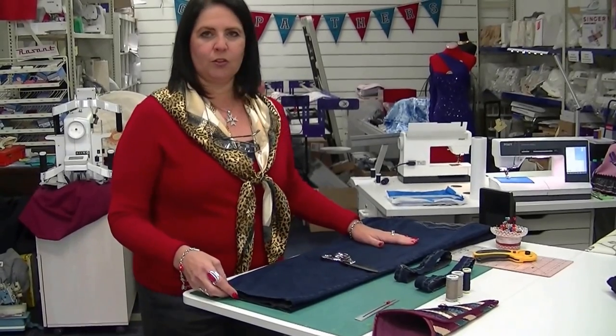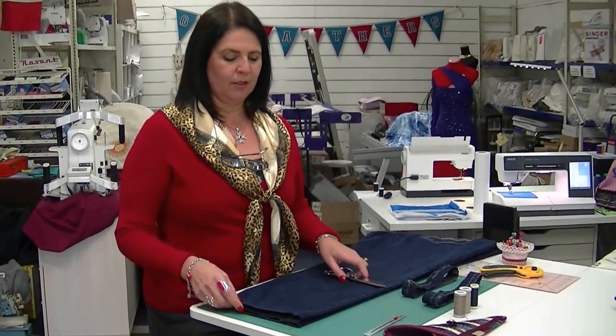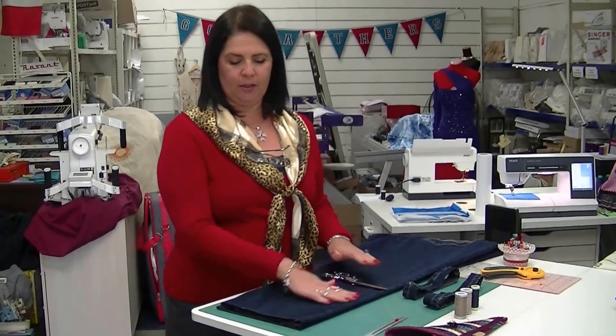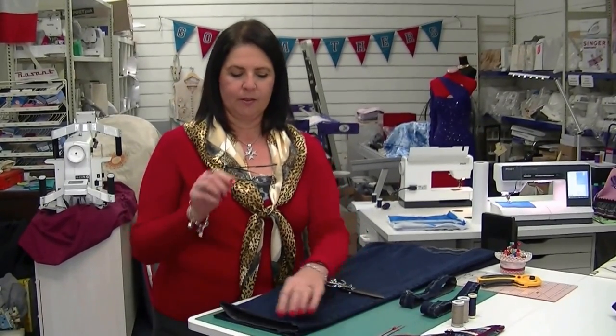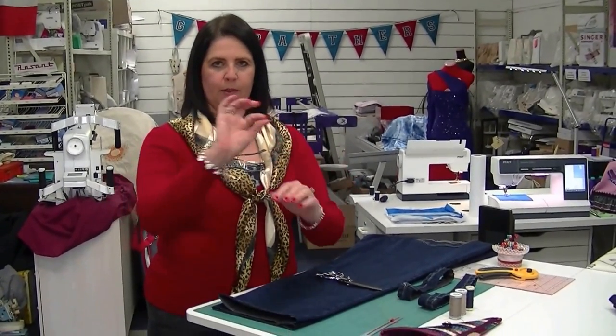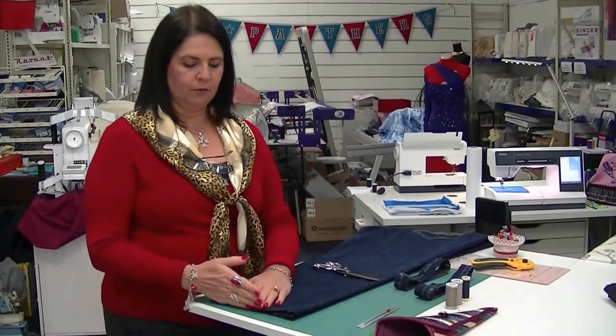Now one thing: when you've purchased your jeans, wash them first — if not twice — and then any shrinkage will happen in those two washes. Then dry your jeans on whoever you're taking the jeans up for, fold them up, and place a pin marking where you want the hem to be. Then put them on your table and allow from your pin exactly three centimeters, because we're going to turn them up one and a half centimeters and then one and a half centimeters again.